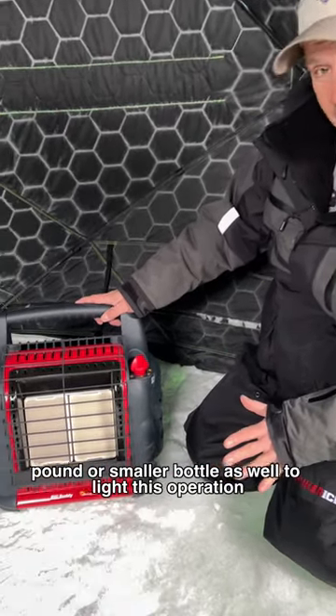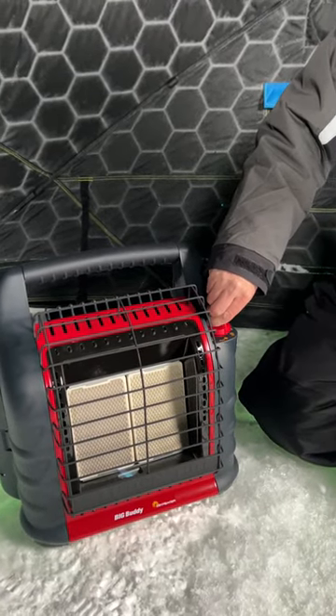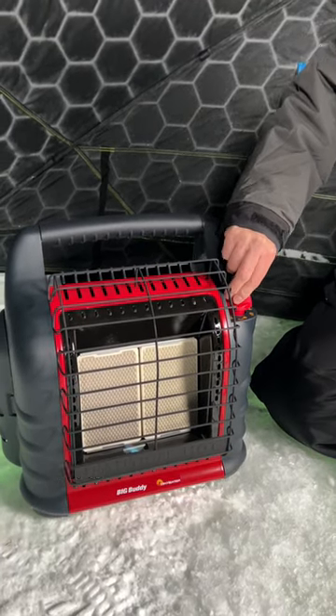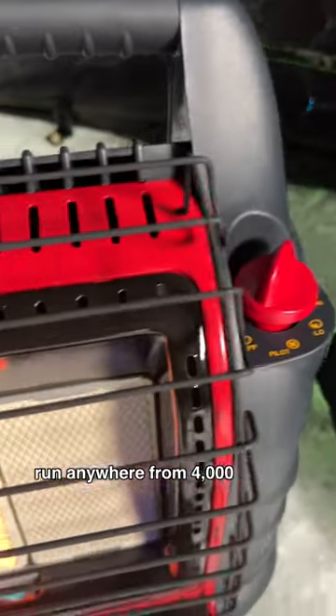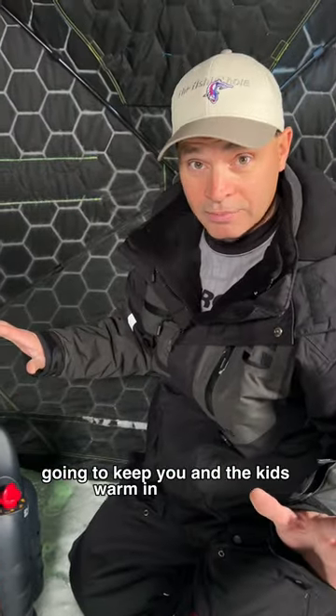To light this, it's very simple. Simply turn the pilot light on and click, get your pilot light on, and then move your nozzle over to whatever temperature setting you want. This unit will run anywhere from 4,000 to 18,000 BTU, so it's going to keep you and the kids warm in the winter.